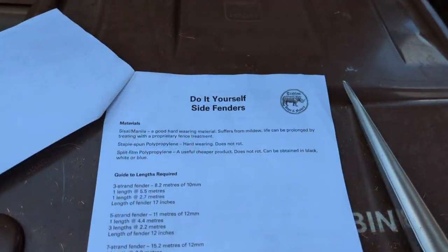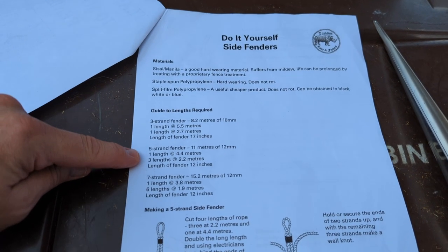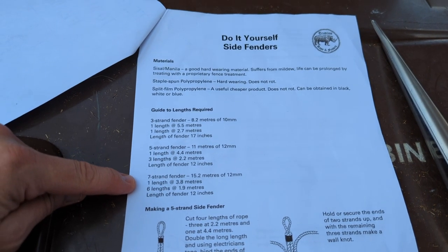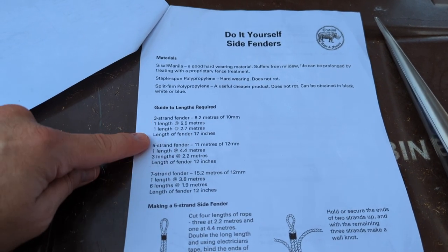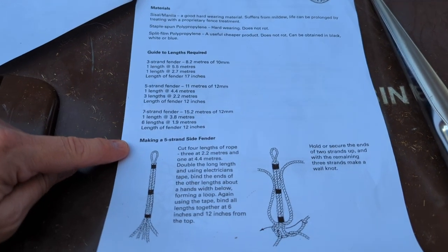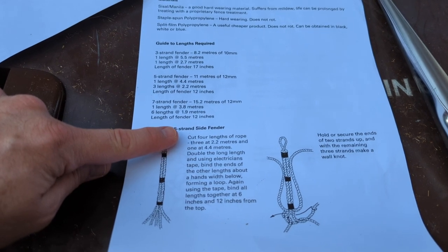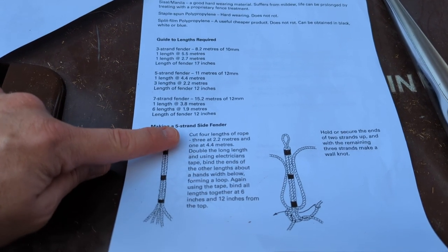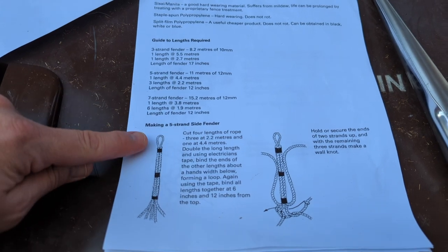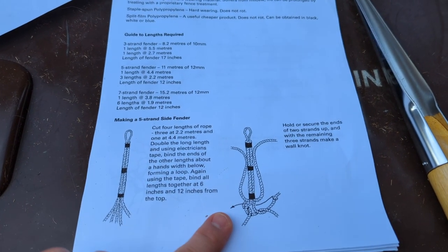Here are the instructions. It gives you details for three, five, and seven-strand rope. We've gone for the five-strand rope — that's what comes in the kit. It says five-strand, tells you what lengths to cut the rope: three lengths of 2.2 metres, one length of 4.4 metres, and then how to measure, mark it off, and how to start. So we're going to go through that now.